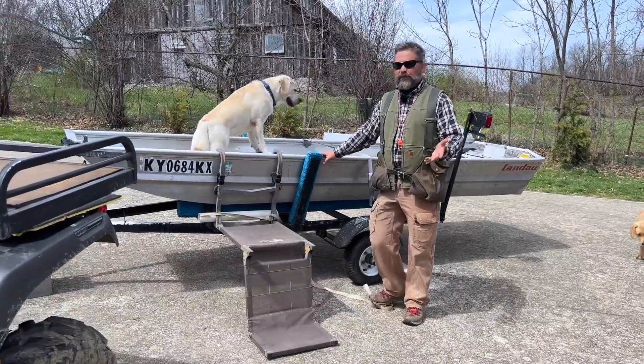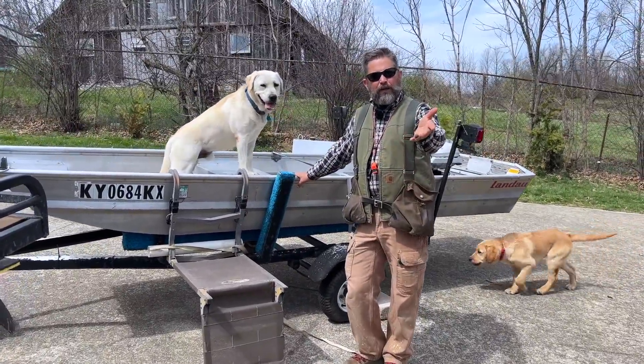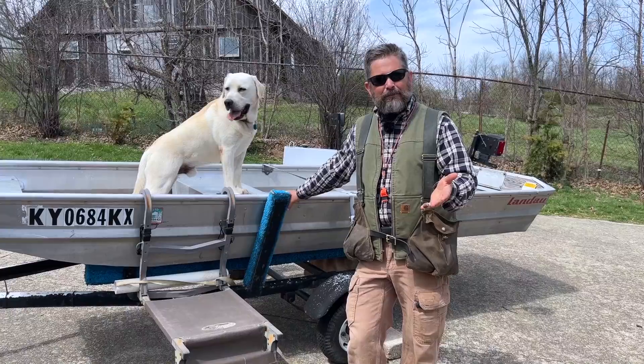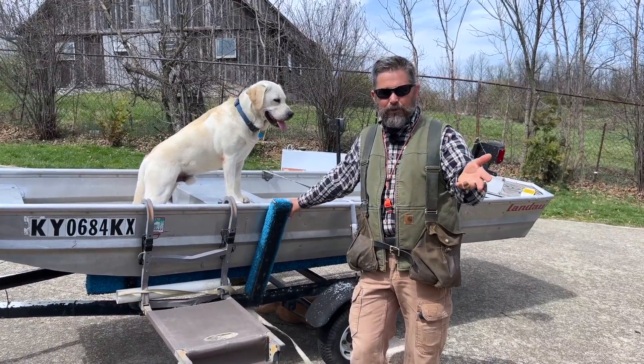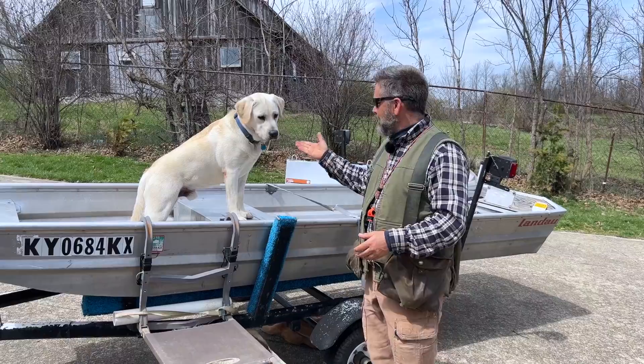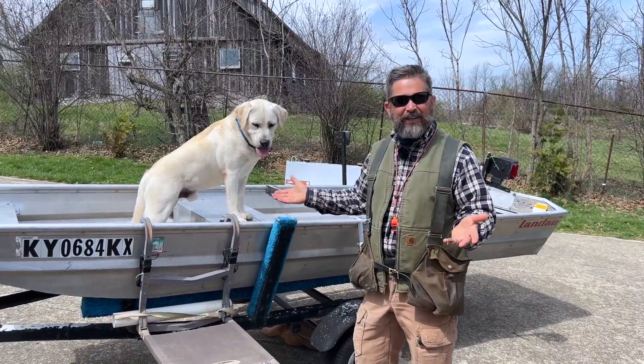Otter likes to ride in a boat, and you probably like to ride in a boat too. But before you get to get in the boat, a lot of boring stuff has to happen. We've got to get the boat in a truck, drive over to the boat dock, get the boat unloaded. And while all that's going on, of course, the dog's pretty bored.